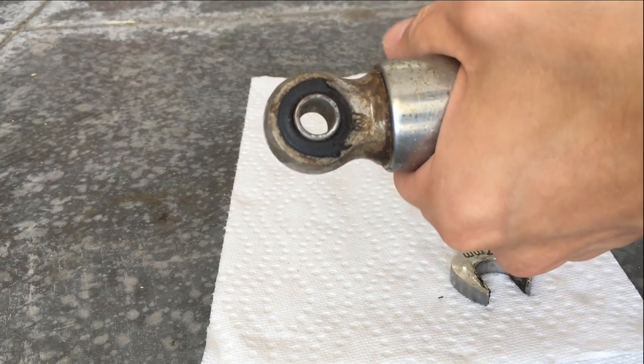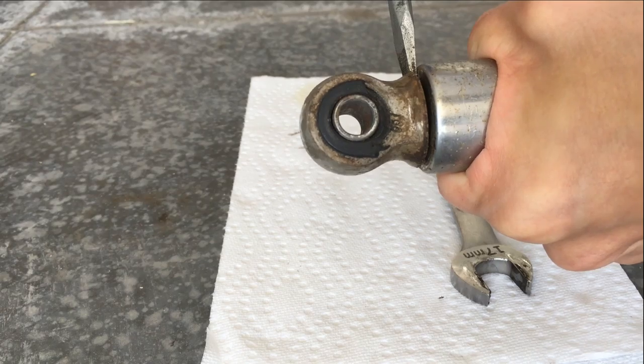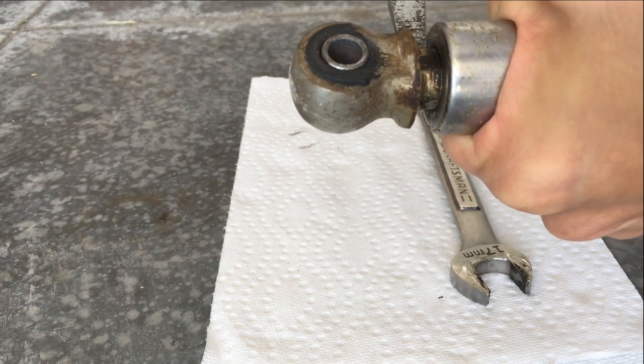All you have to do is grab onto the metal sheathing and pull down, then insert your screwdriver between the mount and the metal sheathing and twist.